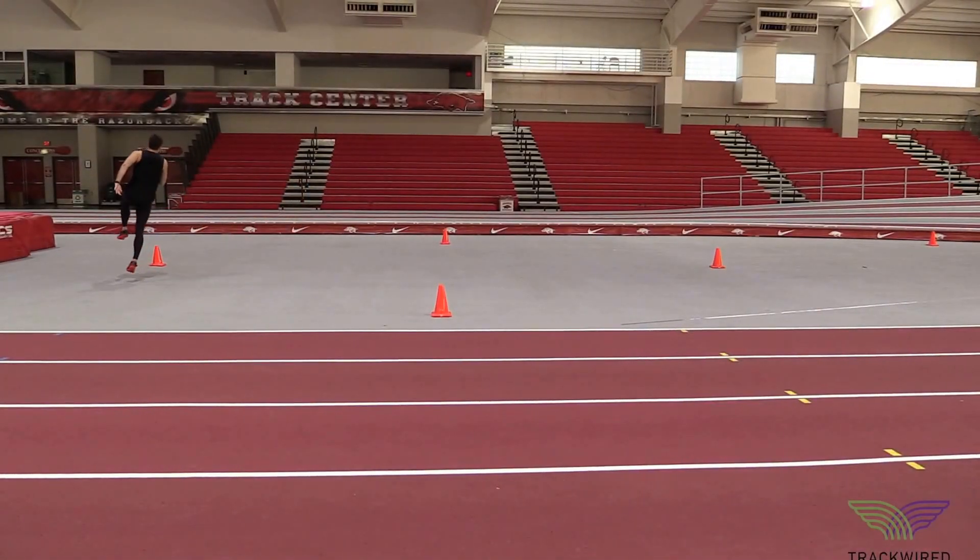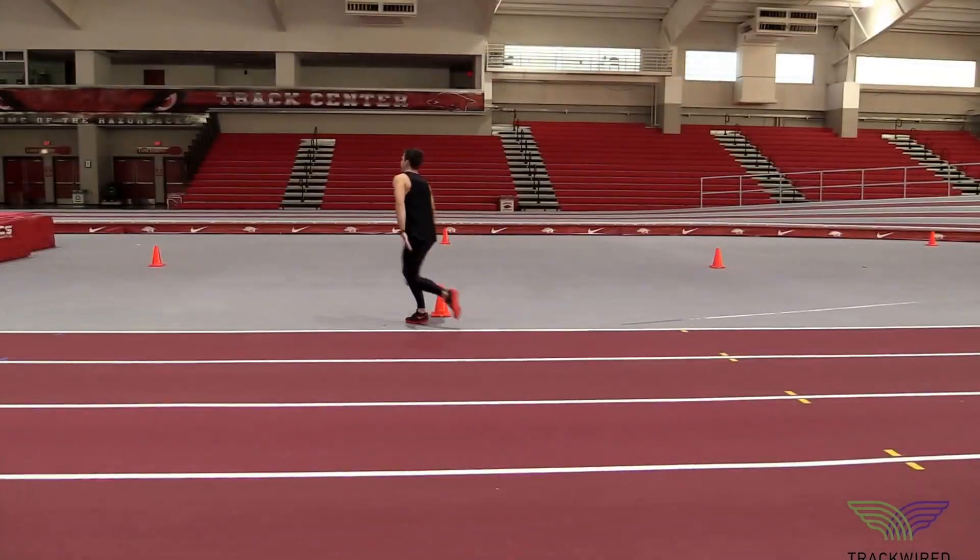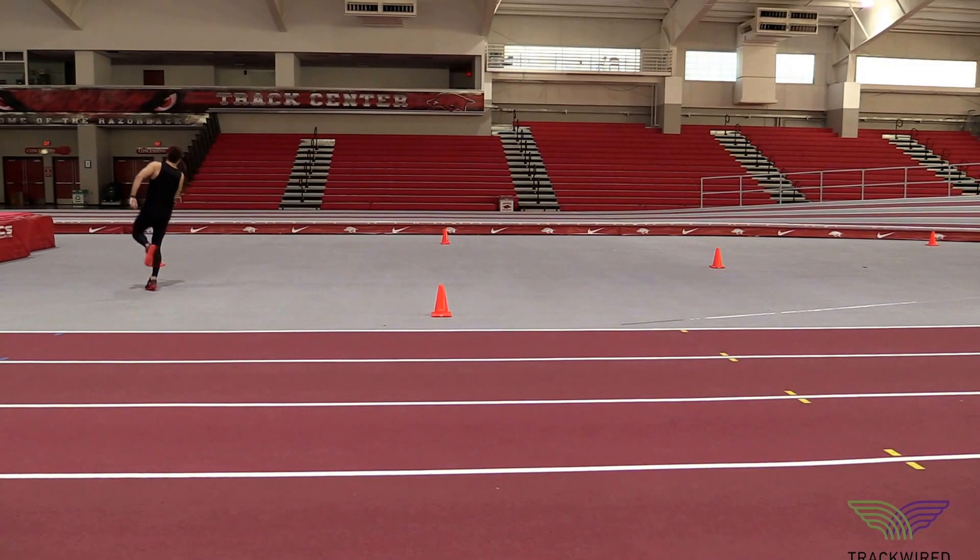This high-level skipping drill to the right is used to train both sides of our athlete's body. We want the athlete to focus on proper foot contacts and maintaining lean all the way through the takeoff.